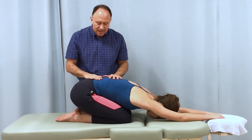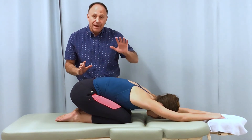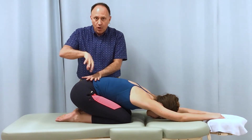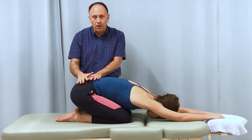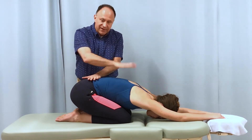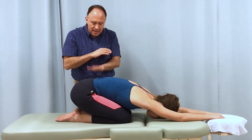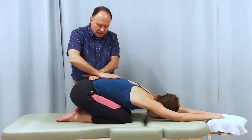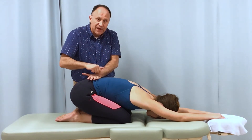I take my left hand — my cephalad hand, closer to her head — and place it more caudal toward her body, then take my caudal hand, closer to the bottom of her body, and place it more cephalad above my left hand. My left hand runs transversely and my right hand runs longitudinally with her body.